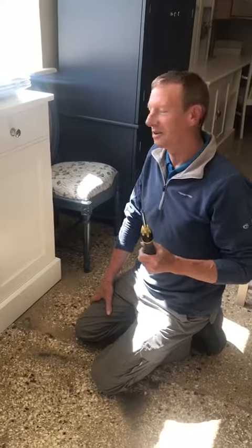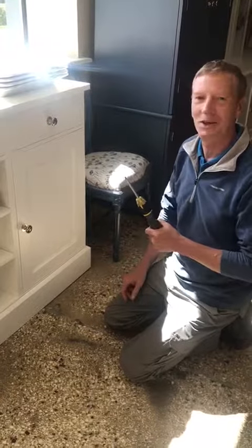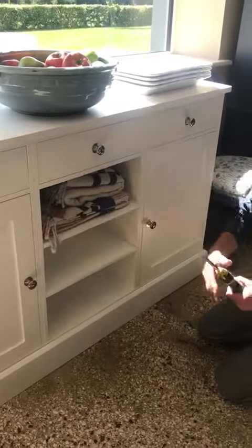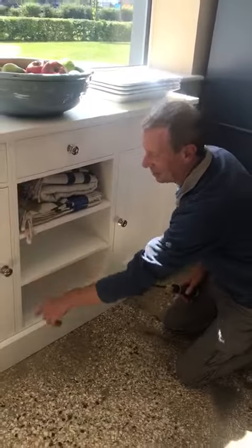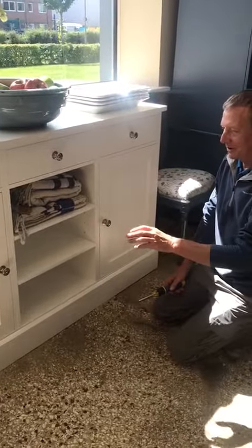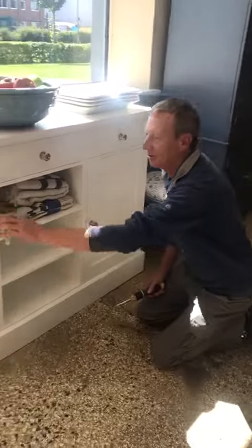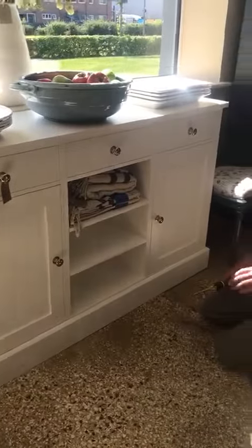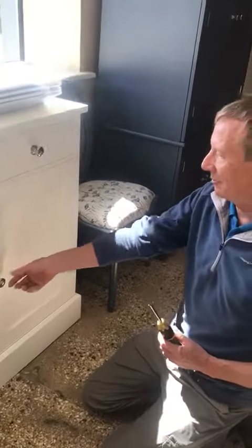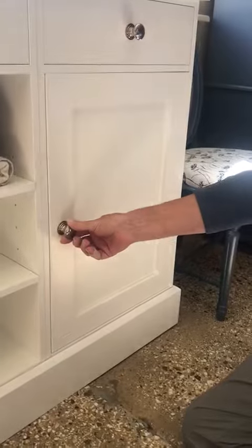How to adjust inset doors on dollhouse furniture is by use of the hinge. When the doors are installed in the factory, they're installed in such a way that they're a perfect fit. However, this is because they're set up on a factory floor that's perfectly level. So the door fits absolutely perfectly. If your floor is slightly out, then the doors will also be slightly out, and will start to stick or rub a little bit.